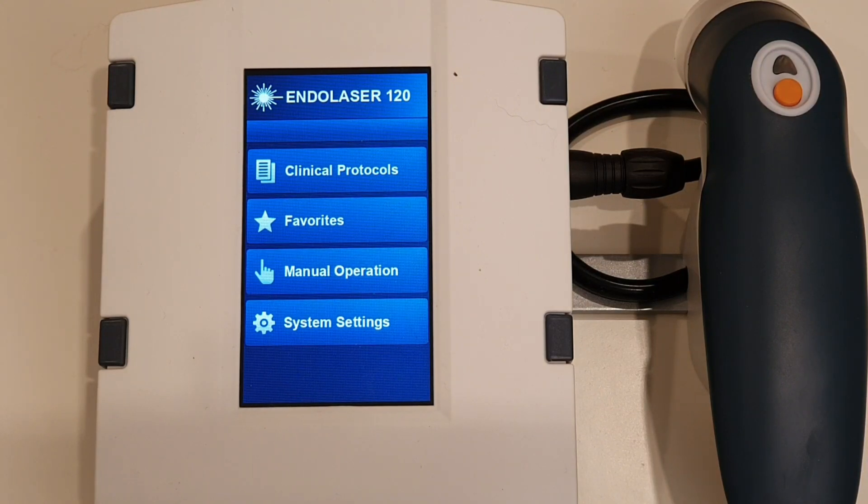Today I'm going to be treating the knee with the Endolaser 120. I'm using a cluster probe — this is a four-point cluster probe, 400 milliwatts, although I won't be using the full 400 milliwatts; I'll only be using 200 milliwatts today.